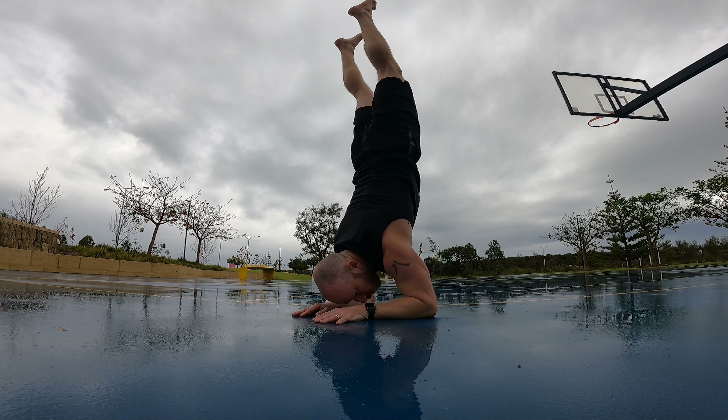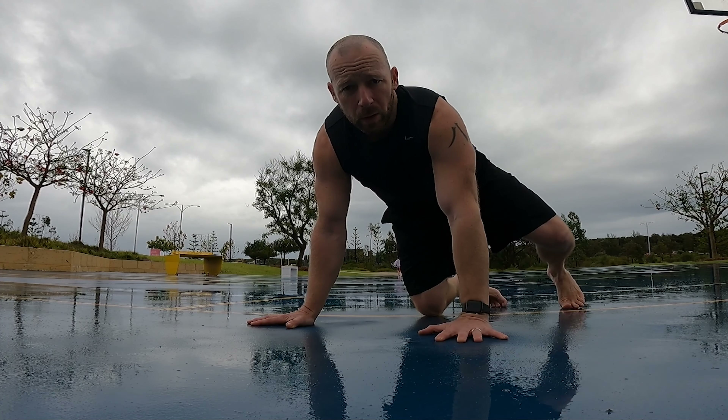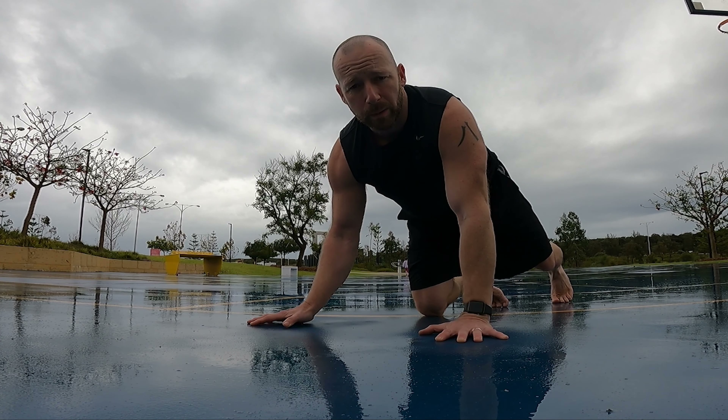First of all we need to have a couple of things: we need to have a forearm stand and a handstand, and then all we're going to do is combine the handstand and the forearm stand.